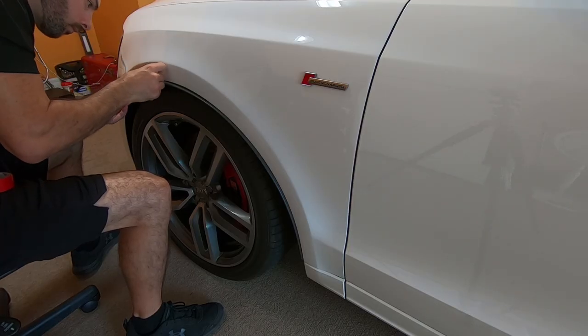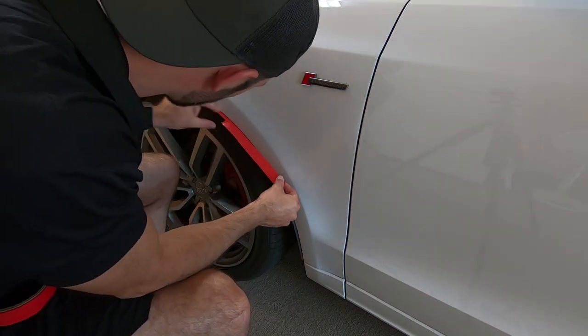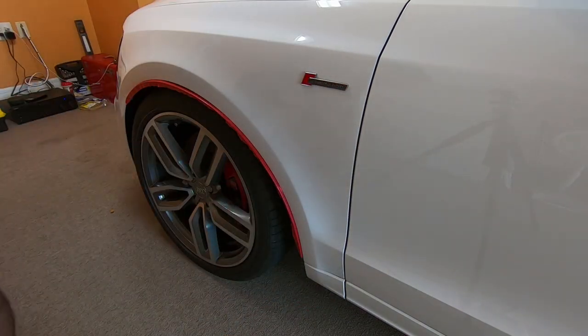Here around the wheel wells there's this black piece of trim. I'm going to cover it with tape so I don't get any compound or polishing residue on there — it kind of turns it white and then it's just more work for you.